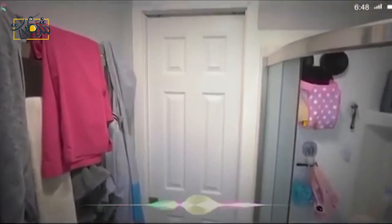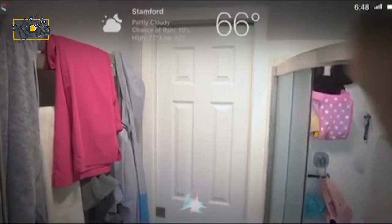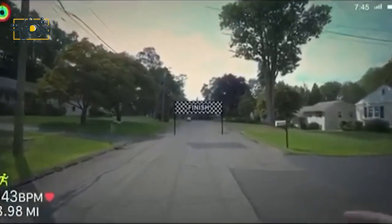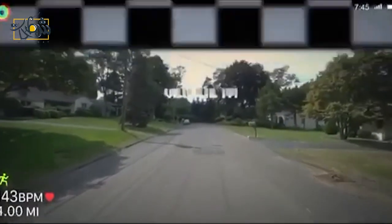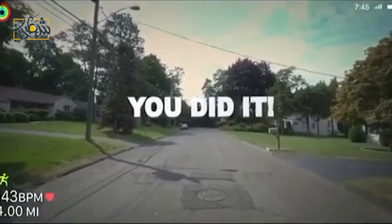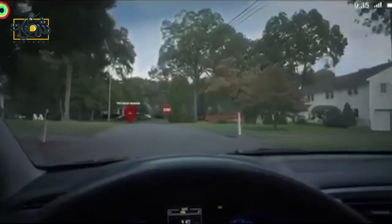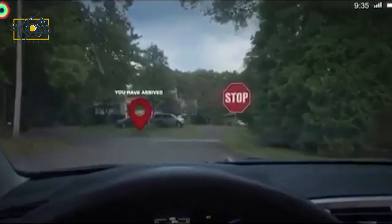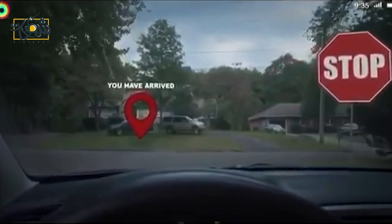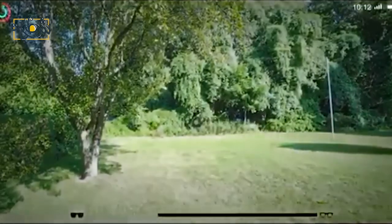Hey Siri, what's the weather going to be like today? I can't believe how cool this is — and this is just a pre-production model. It's amazing. It's a little too bright, let me lower that real quick.